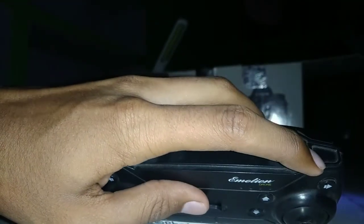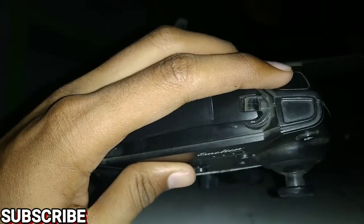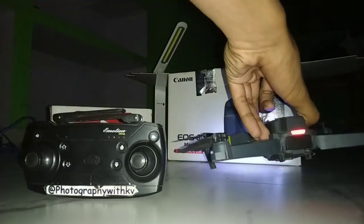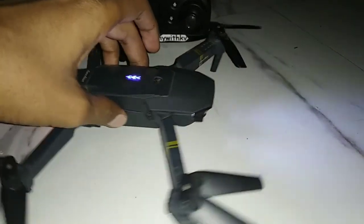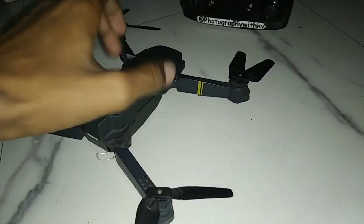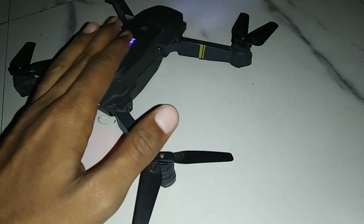With the controller we get a photo and video button, a one-key return to home button, speed increase control, 360 degree rotation, and an emergency stop. Flight test, crash test, and video quality test videos are already available on the channel, so you can watch them. Regarding the price: I bought this drone 3 years ago for around 3500 to 3800 rupees.